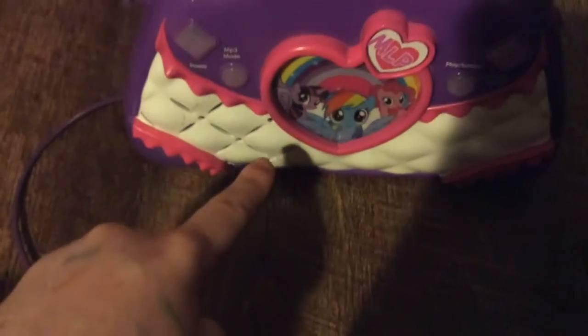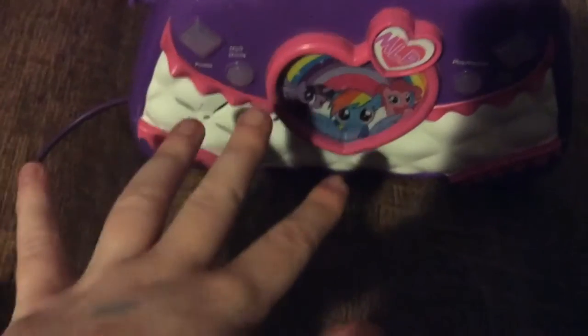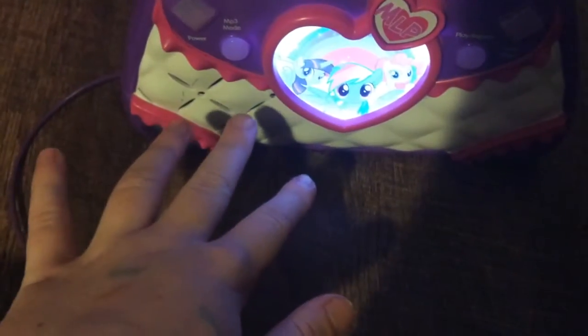Or they might make a Hatchimals version of this — that'd be so cool. Oh my gosh, I love that song! I really hope they actually make a Lucy the dinosaur version of this toy. Really cool.